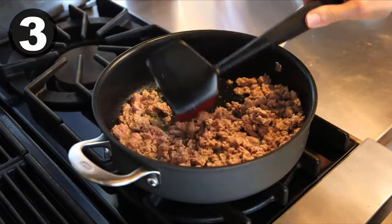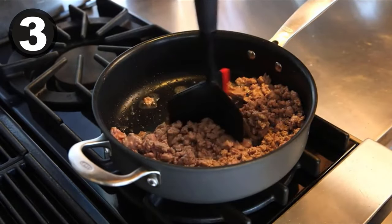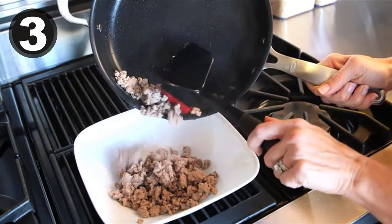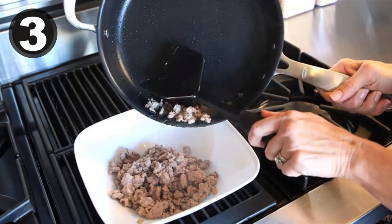One blade has a silicone edge that is perfect for scraping pan edges while frying and transferring meat out of pans. The chopper is safe for non-stick cookware and dishwasher safe for easy cleaning.